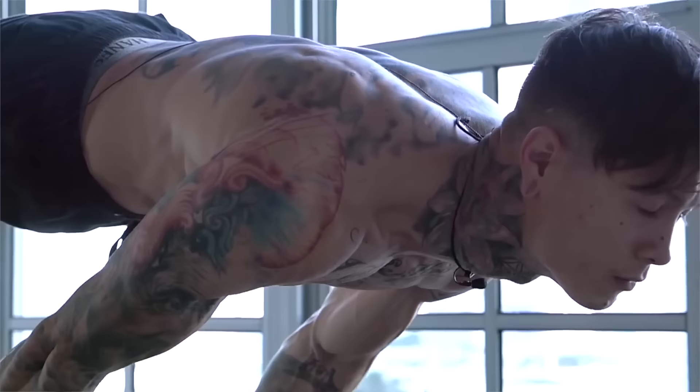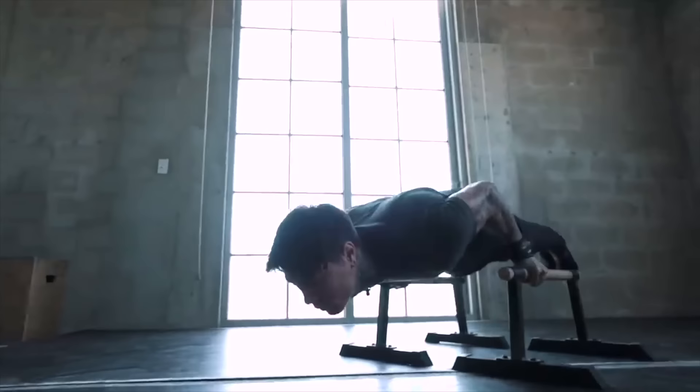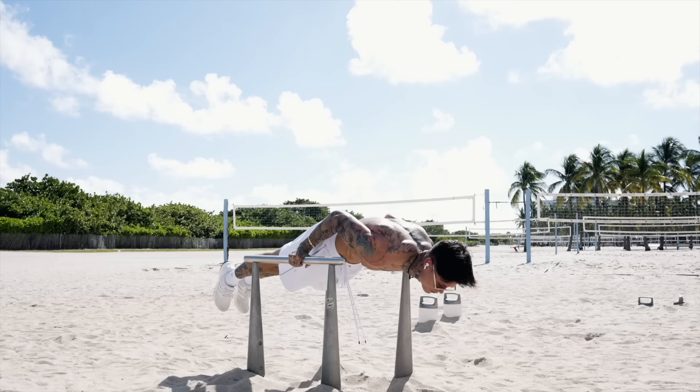The planche push-up mixes the isometric exercise with a powerful dynamic exercise by adding the push-up aspect, and is done when your only point of contact with the ground or any surface is with your hands, while your body maintains a completely horizontal position from head to toes. You bend at your elbows while leaning forward as you lower your body before pressing back up to locked elbows. During the full planche push-up, your hands are always aligned with your waistline at both the top and bottom of the push-up.